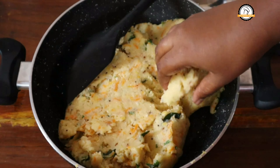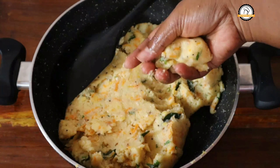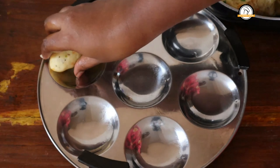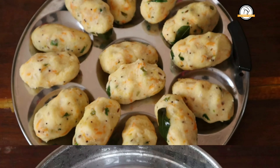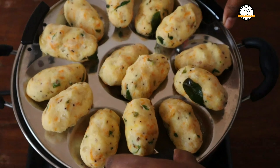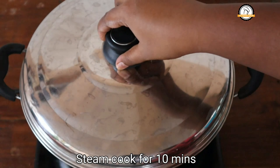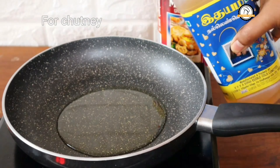Now take a small quantity out of the mixture and shape it. Do the same for the rest of the semolina mixture. We need to steam cook this. Here I am using an idli steamer — you can use any kind of steamer. Close it and cook for 10 minutes.